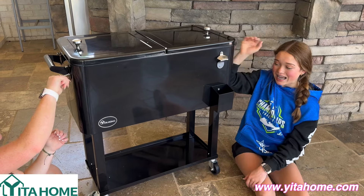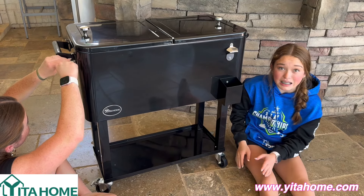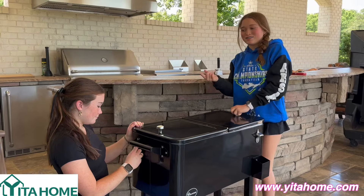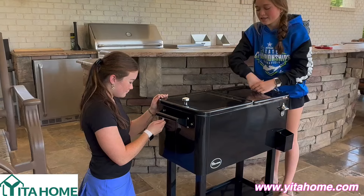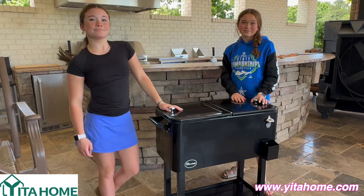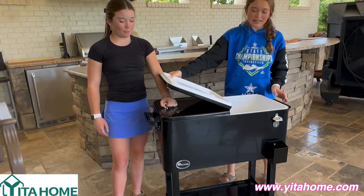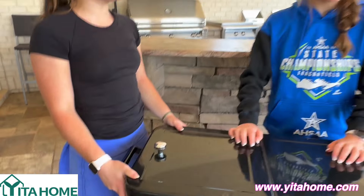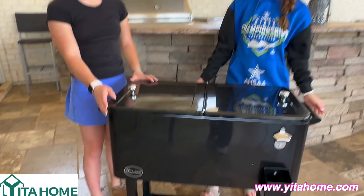This is going to be perfect for the summer. It opens from both sides, it has handles, a little bottle opener, wheels — this is like the perfect cooler. So it's done and I'm so excited to fill this cooler up with ice and drinks and a bunch of different stuff in the summer. It's going to be so perfect — sitting by the pool and just coming to get a nice drink out of the cooler, which is going to be so much fun.